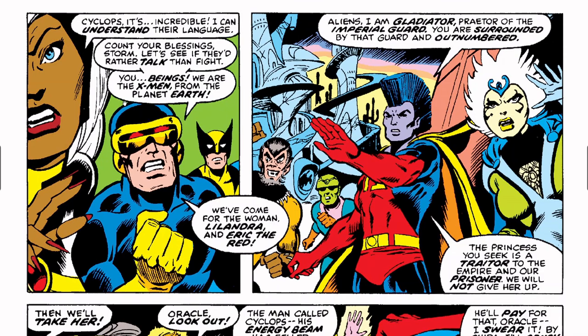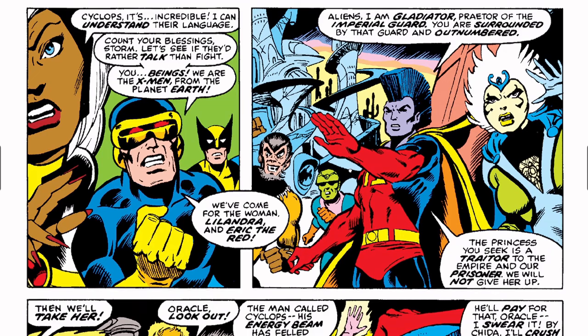'But are they friends or foes?' Cyclops says, 'It's incredible — I can understand their language.' And Cyclops says, 'Count your blessings, Storm. Let's see if they'd rather talk than fight. You beings, we are the X-Men from planet Earth. We've come from the woman Lalandra and Eric the Red.' Gladiator says, 'Aliens, I'm Gladiator, Praetor of the Imperial Guard. You are surrounded by that guard and outnumbered.' Praetor is in reference to the Roman Praetorian guard — basically elite bodyguards and intelligence officers.